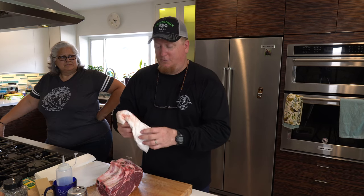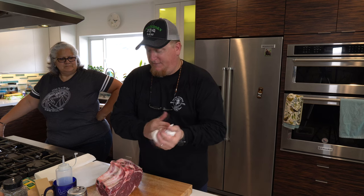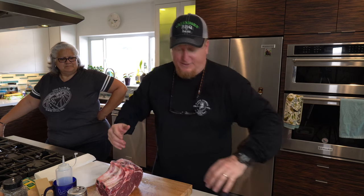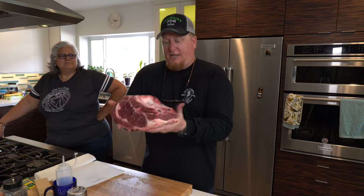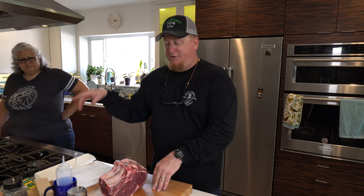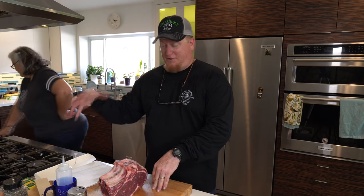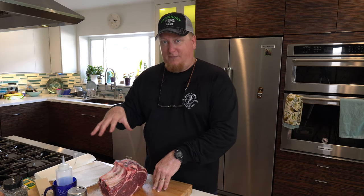We're gonna smoke it up really nicely on our Yoder Wichita Loaded. I'm gonna be using some hickory and some oak, and I'm gonna be smoking it bone-up. I'm targeting an internal temperature of about 120°F, then I'll put it over on the cowboy grill — the firebox grate — and sear it over direct flames. It's gonna come out really good, so be sure to stay tuned.